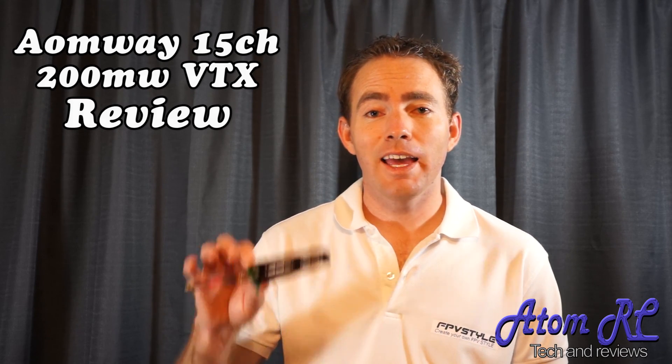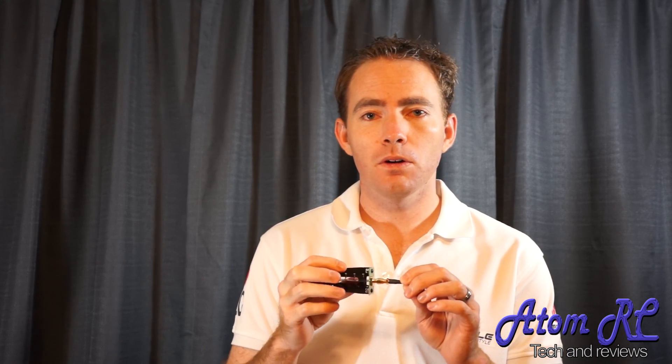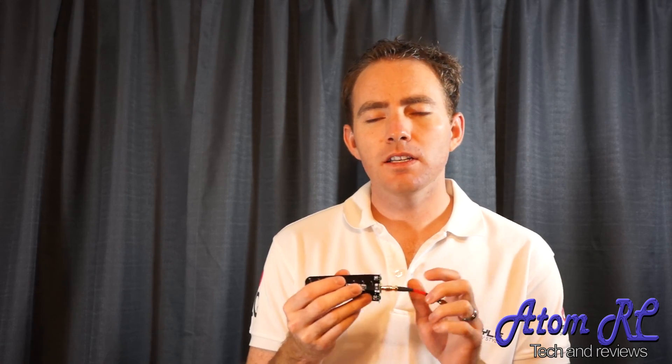Hey everyone, Chris here, and this is the review of the Amway 11 decibel helical antenna. This antenna is designed primarily for a tracking ground station, but you can definitely fly with it. You just have to know where you're flying.